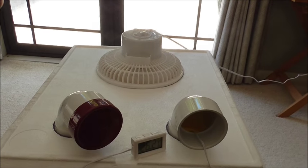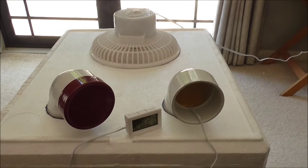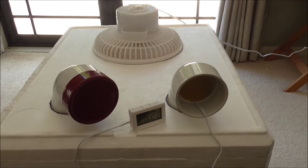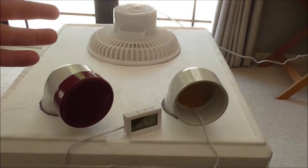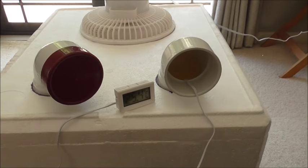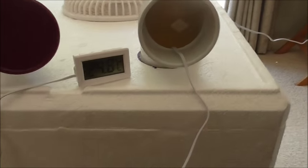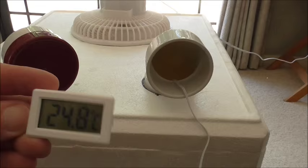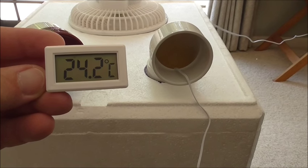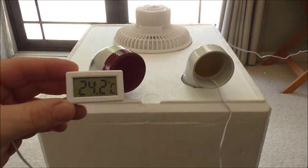Obviously the hotter the ambient temperature going in, the ice is only going to be able to reduce the temperature by so much. If the temperature going in was only 20 degrees it would be able to lower it a lot more than from the 30.5 we're currently experiencing. We're already down to 24.2, so it seems to be working well.